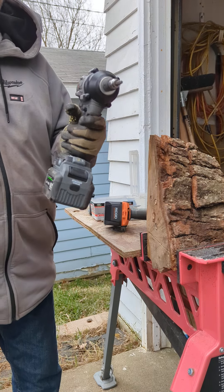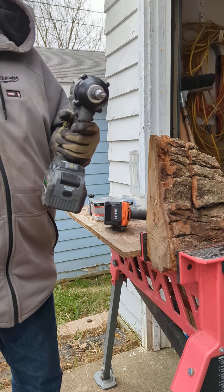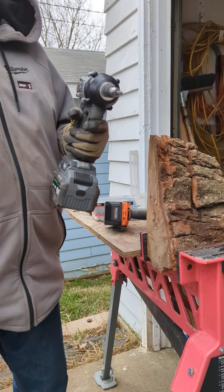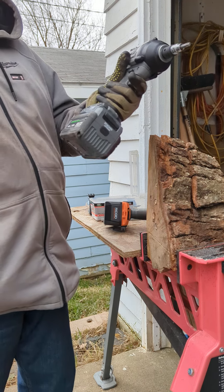By the way, I'm going to have the new compact Flex impact wrench coming out as soon as Acme sends it to me — it's been on order for almost a month. And this mid-torque is easy to come by at $200.